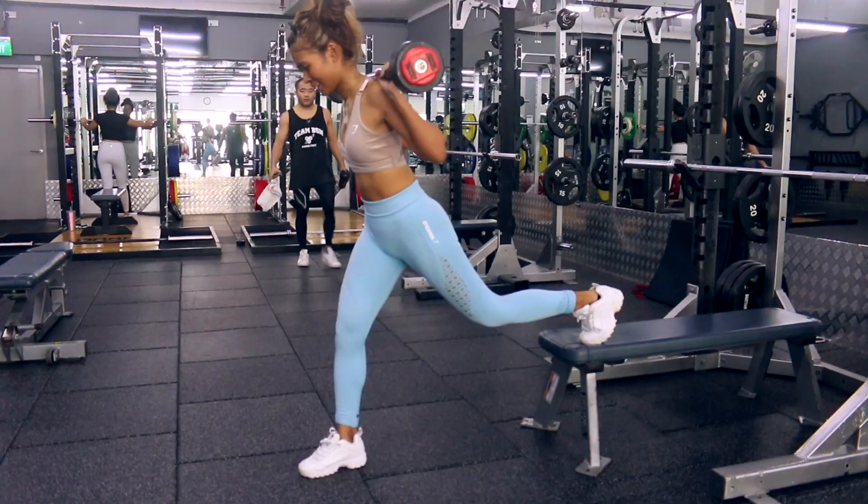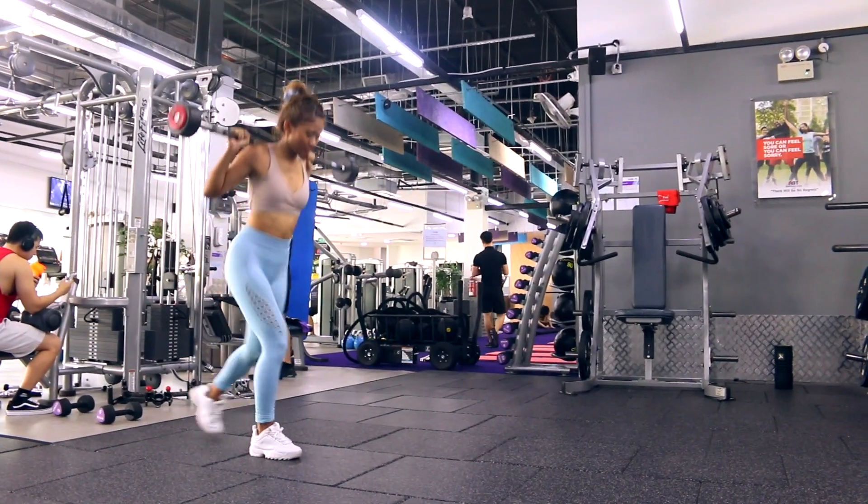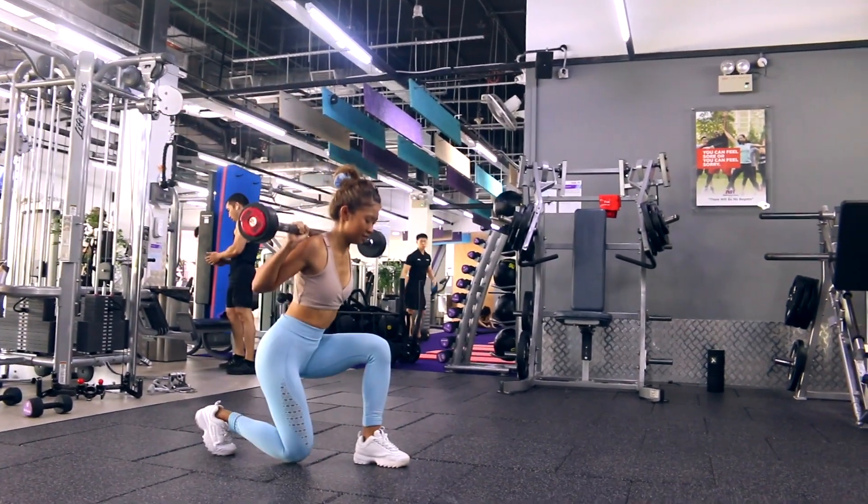This movement is pretty advanced, so it's better to start with lighter weights and slowly load it up. However, do not be afraid to challenge yourself.